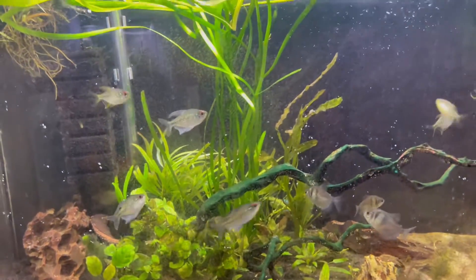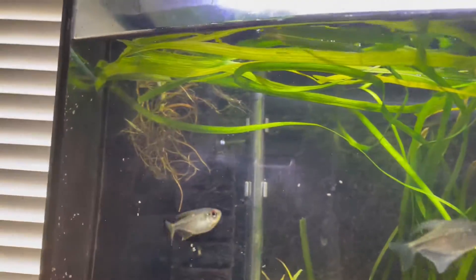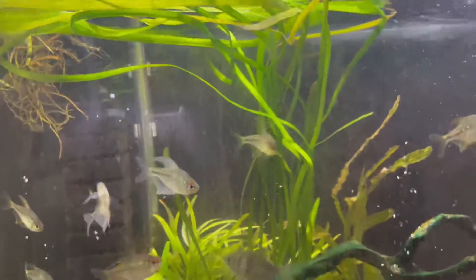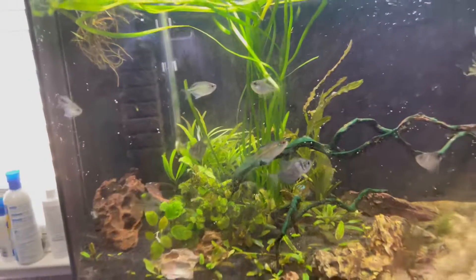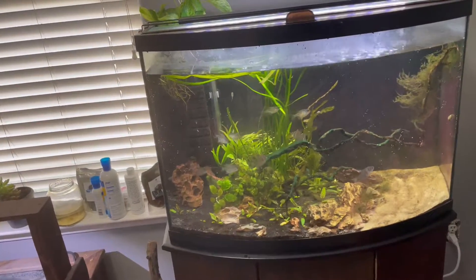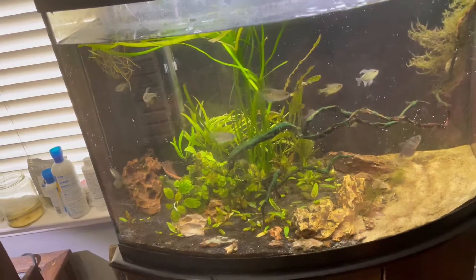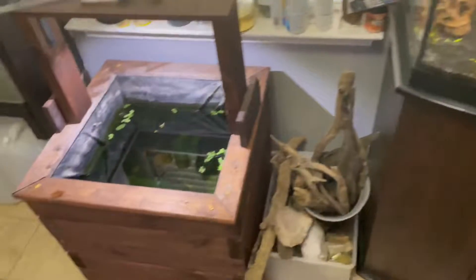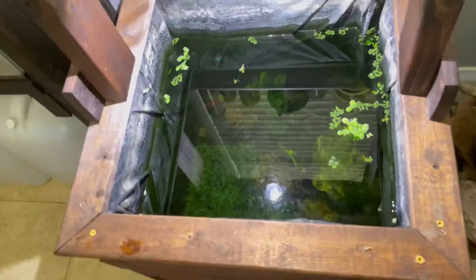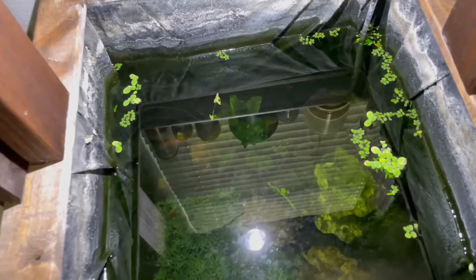I added some Italian val that I just put in — I'm probably going to change the location because it's kind of in the center, but look how long they are right now. It is crazy how long they are. I do need to clean the glass; that's my biggest issue with this tank — the snails love messing on the front glass and I always have to clean it. The pond is also doing great.